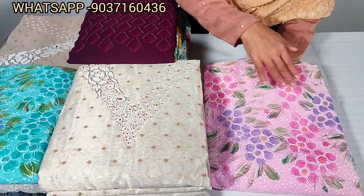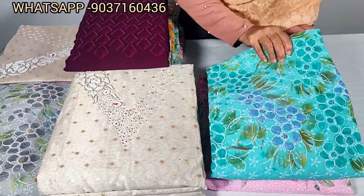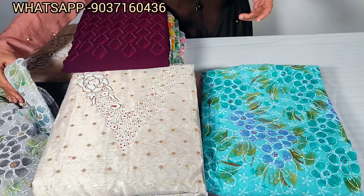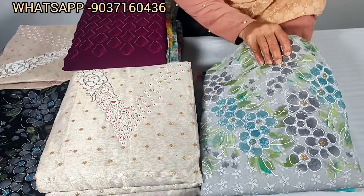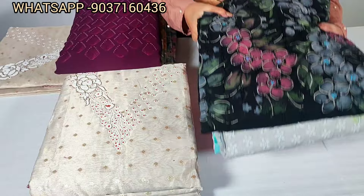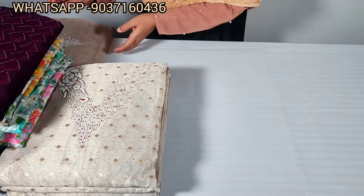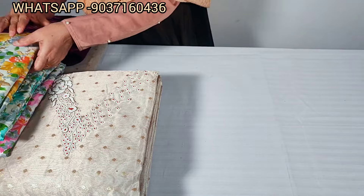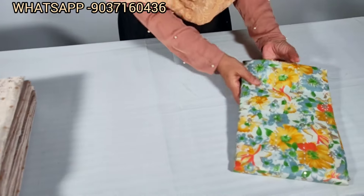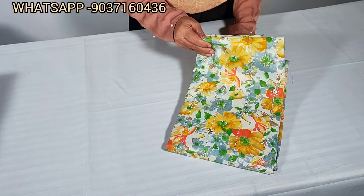This is a pink color. This is an ocean blue color. This is a gray shade. This is a black color. This is also a gray shade. This is a blue shade and a white color. This is the rate of 6AA.